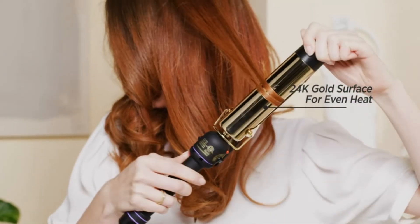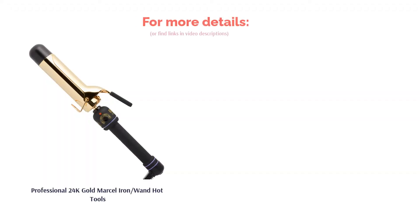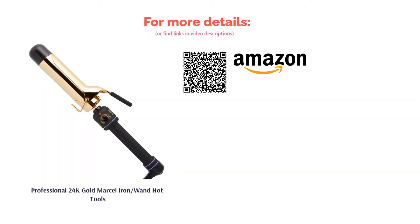A few reviewers noted it takes some time to learn how to maneuver the iron since the clamp holds hair upside down compared to regular irons. Meanwhile, many others commented that the styling tool heats up quickly and stays hot. They liked the long cord for easier use, and professional hairstylists also approved of this product.